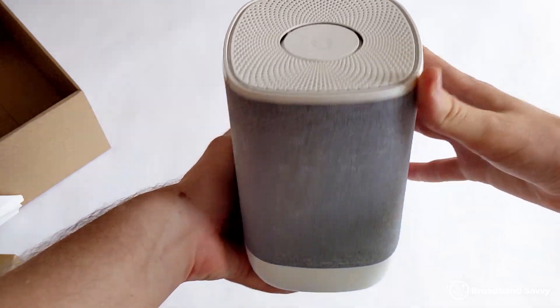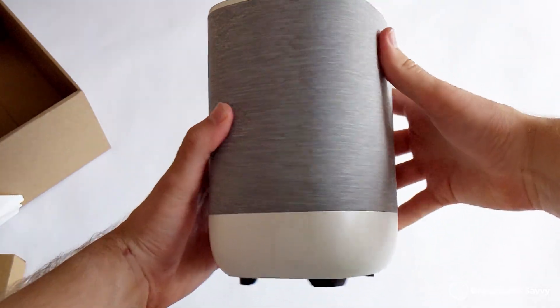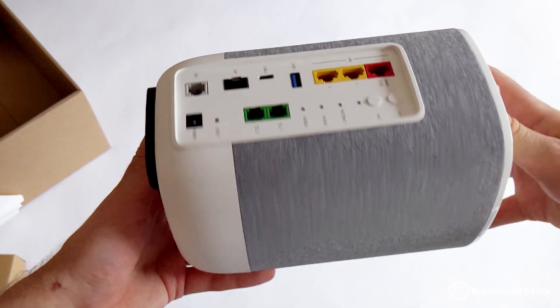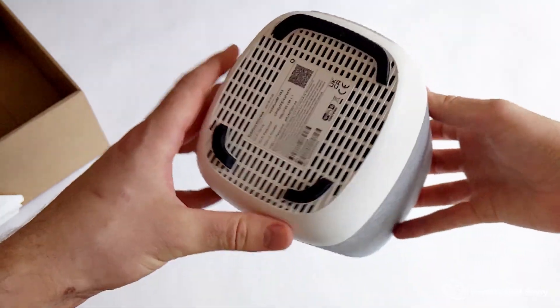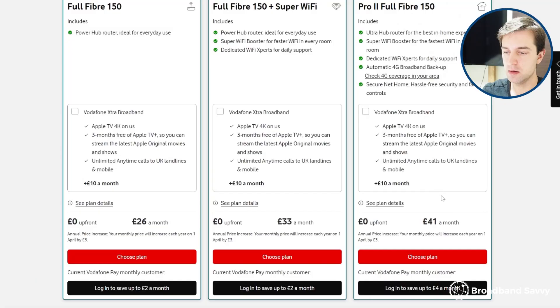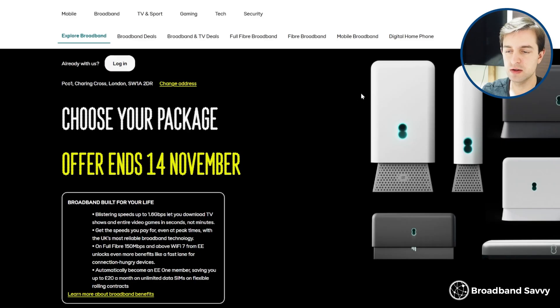So all in all, should you buy Vodafone broadband? For us, they've been very consistent, their router offers really good Wi-Fi signal and very consistent speeds, and we've never had any issues. We also find their router is a bit more customisable than some others you get with other providers, especially EE — for example, being able to set router-level DNS is quite useful. But £41 a month is quite a lot for 150 megabit, and other providers like EE might be a better choice if you don't think you need Wi-Fi 6E.